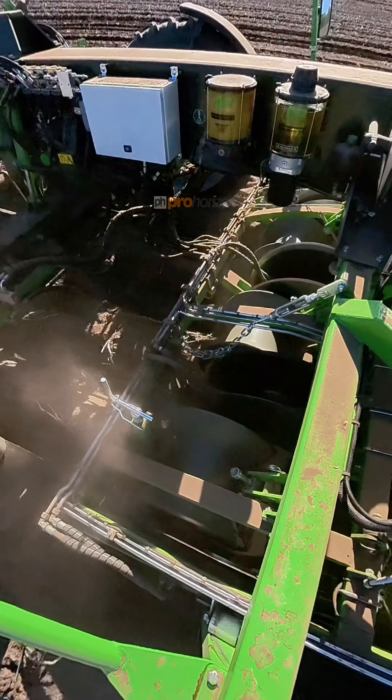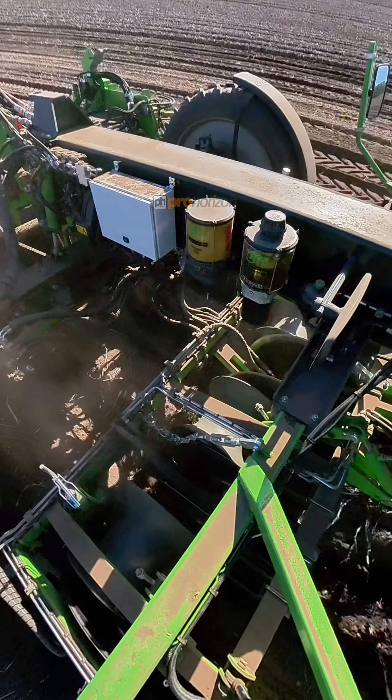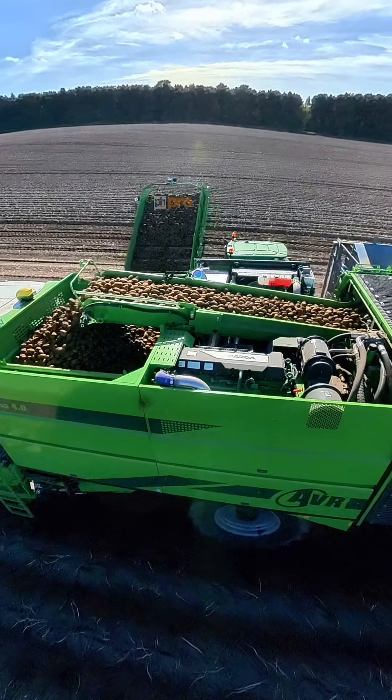At the front of this machine, there is a share that gets underneath that bed of potatoes, lifting them up onto the first set of webbings that you can see here. This gets rid of the majority of the soil, which drops back down into the field.